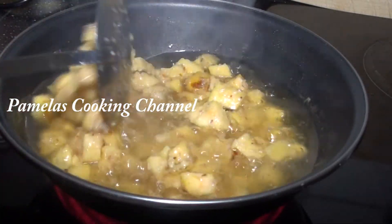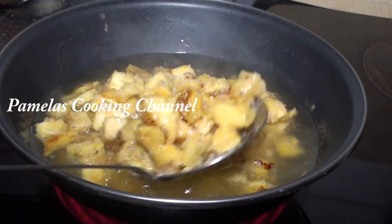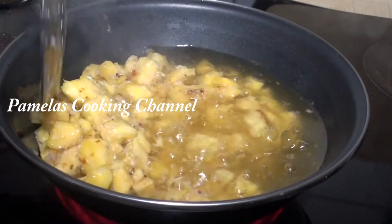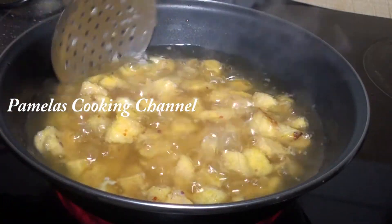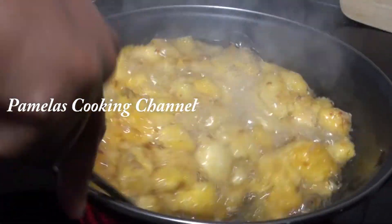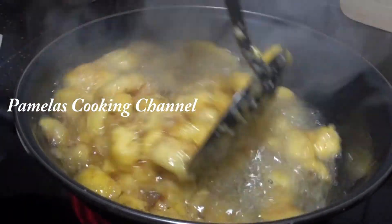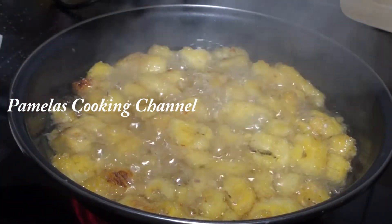You have to keep stirring to avoid burning. You can see it has started already. So you keep stirring. And I am going to keep stirring.